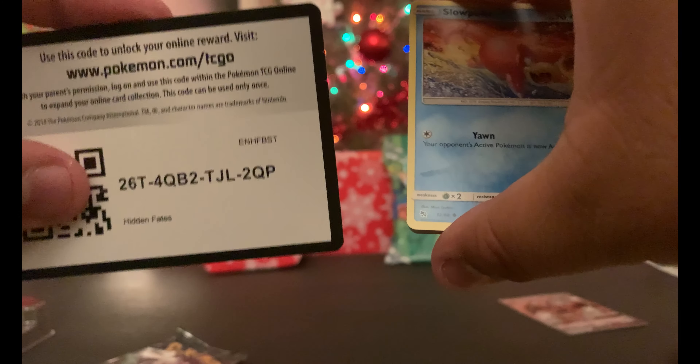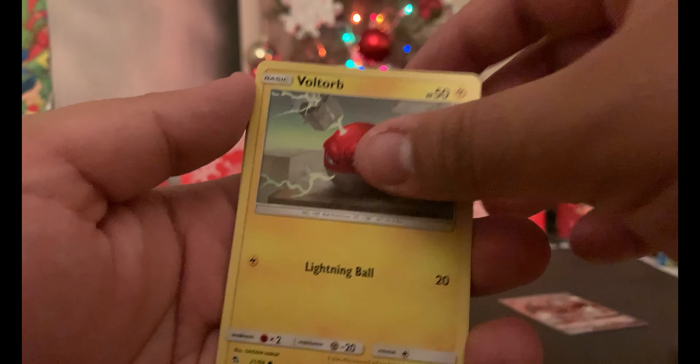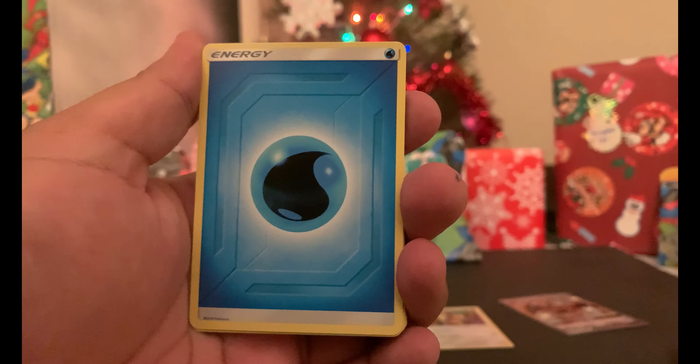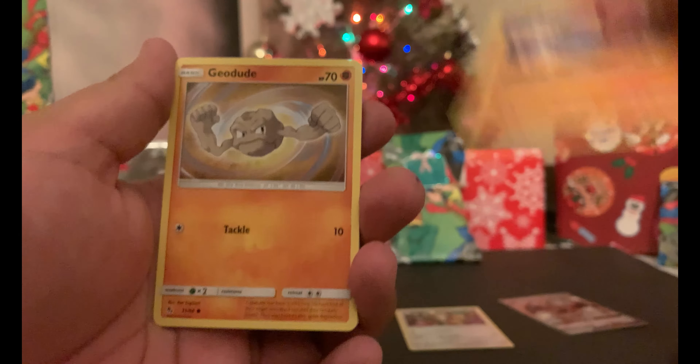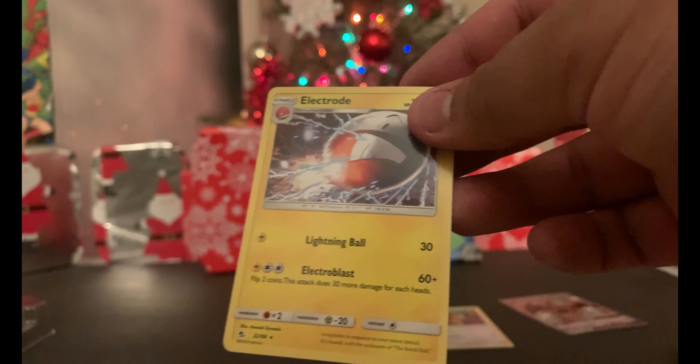The gift exchange is coming up around the corner, so if you have not sent out your gifts, make sure you do that as soon as possible. There's your code. We have Fairy Drop, Grit, Focus Sash, Misty's Cerulean Gym, Slowpoke, Pikachu, Charmander, Boltund, Koffing, reverse holo Crabominable, and a holo Eevee — I don't have this card, so awesome! Last pack — let's see if we can get some last-pack magic. Shiny Scyther: there's your code. Staryu, Hitmonchan, reverse holo Magmar, and an Electrode as our rare.